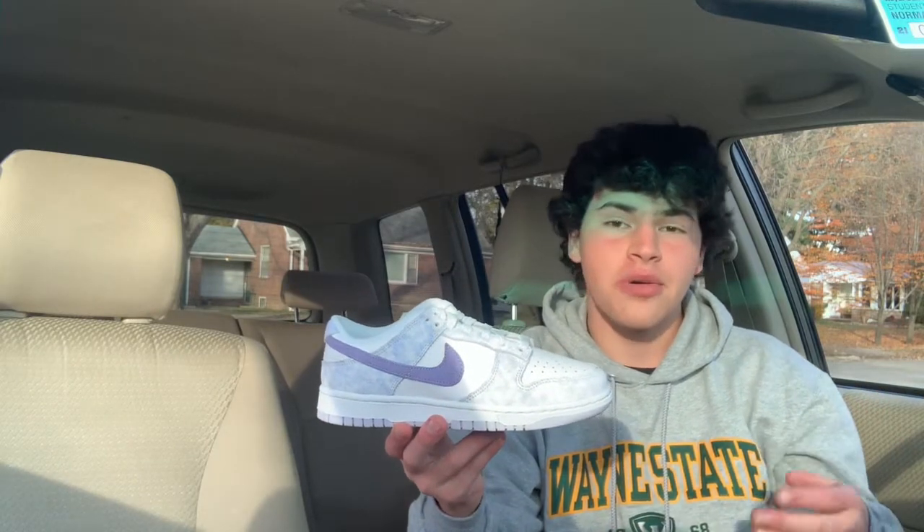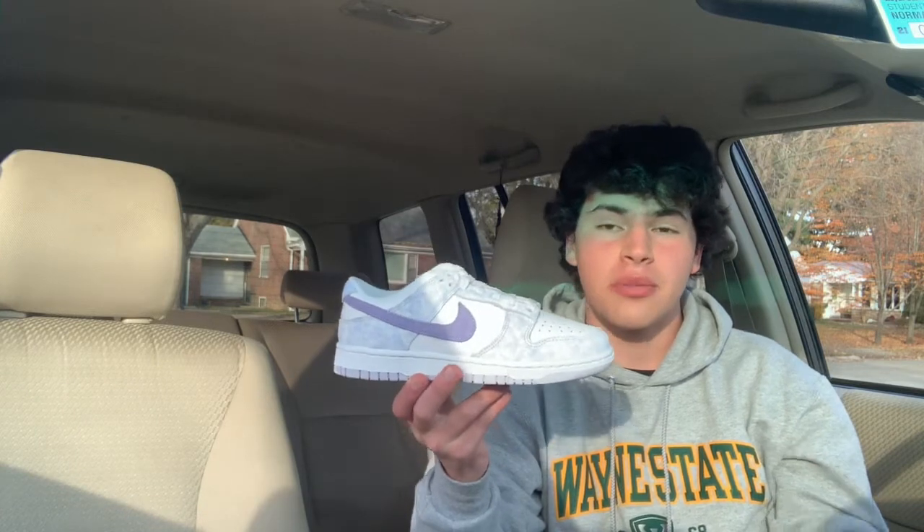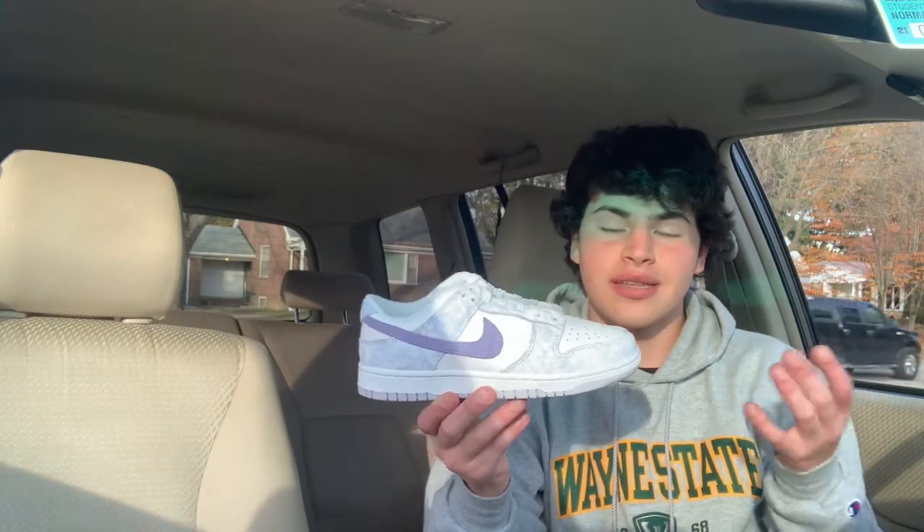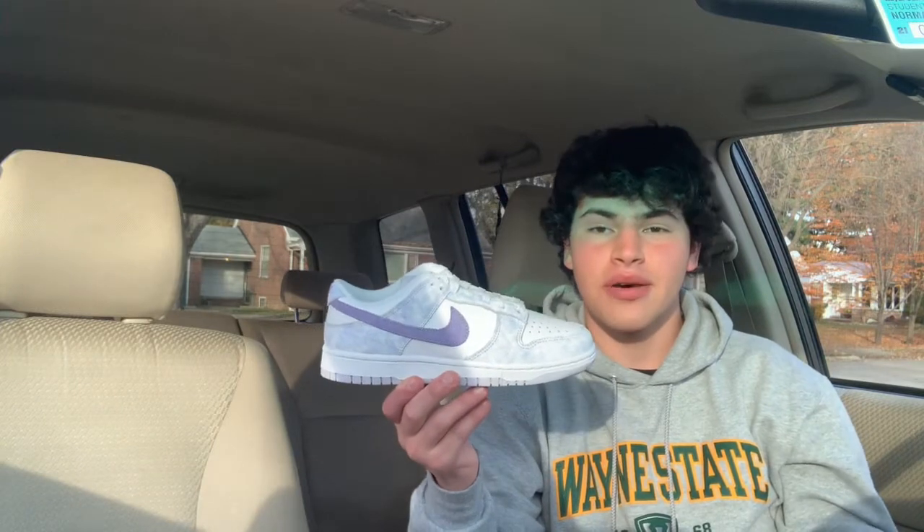Fast forward to now, about two or three months after the release. I picked this pair up last week for retail. They did a shot drop of a bunch of other dunks — this one and the Dunk High Black and White classic pair. I picked both up at retail, pretty happy about that.